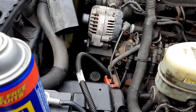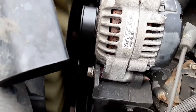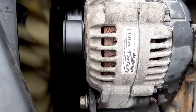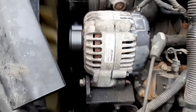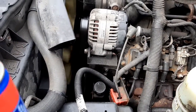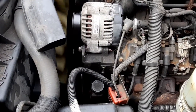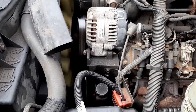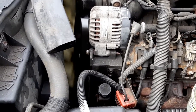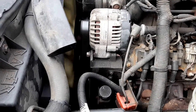The drive belt, or serpentine belt squeak — you can hear the crystal clear squeak. People have sprayed WD-40 to eliminate this squeak, but the problem is it comes back, sometimes louder. So WD-40 doesn't work.